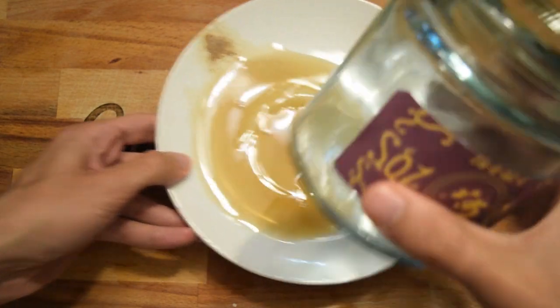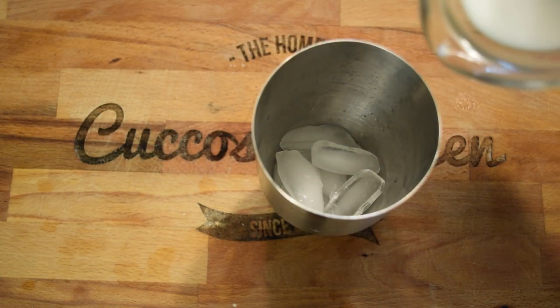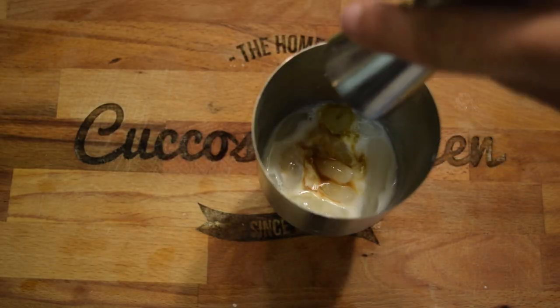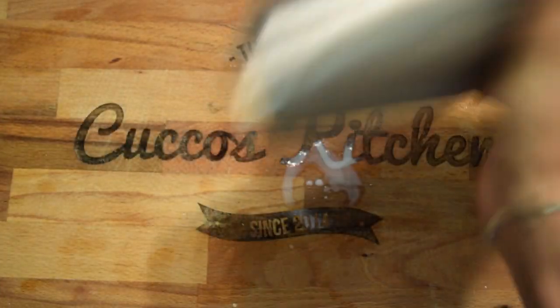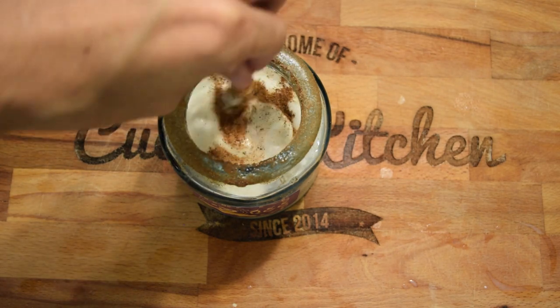Coat the bottle or glass you're going to drink out of with maple syrup, then dip it in cinnamon sugar to coat the rim. In a cocktail mixer, add in your ice, milk, simple cinnamon syrup, maple syrup, half and half, and vanilla, and shake until your mixture gets nice and frosty. Pour the mix into a bottle or glass, add nutmeg, and stir with a cinnamon stick and leave it inside. For all the younglings out there who enjoy my content — cheers, this one's for you. Bottoms up!